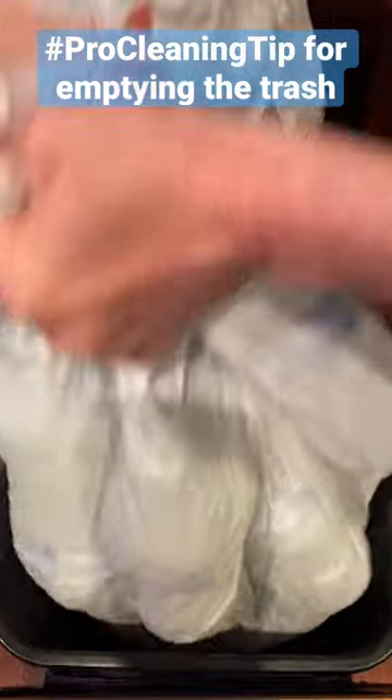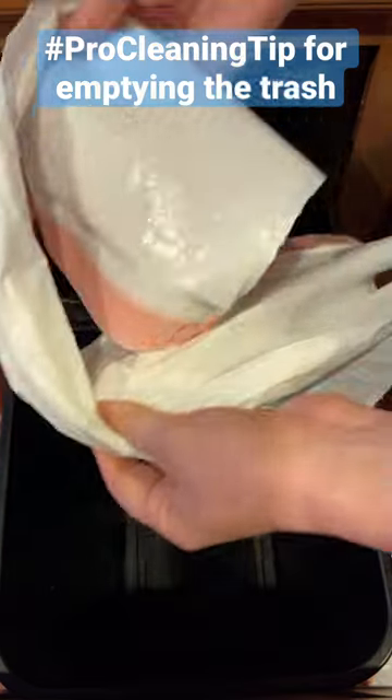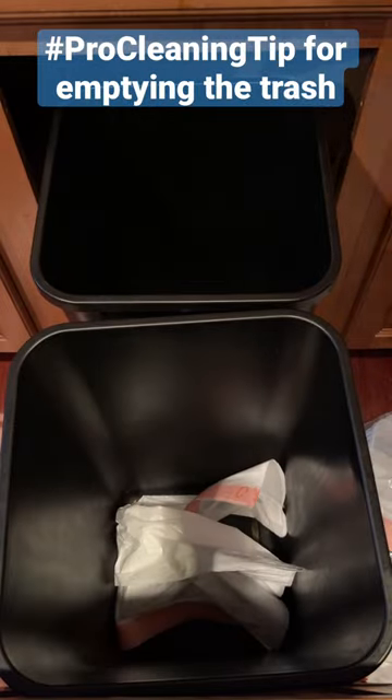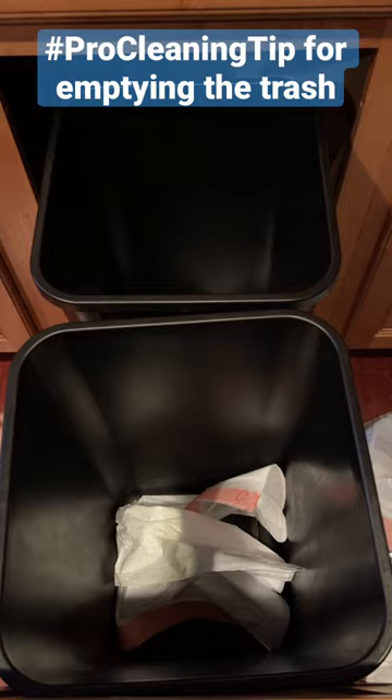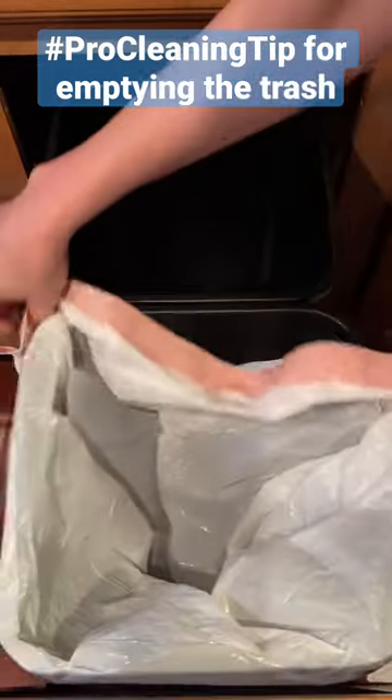Here's a pro cleaning tip for emptying the trash in your home. After you take the trash out of the bin, add an extra liner at the bottom of the bin. This way, anyone in the house who empties the trash can go ahead and set up the trash bin for the next use.